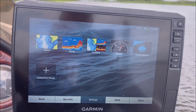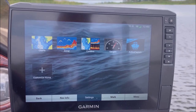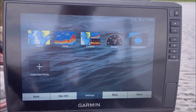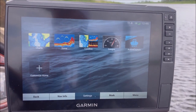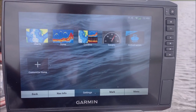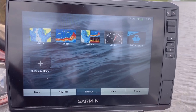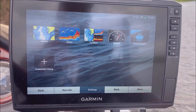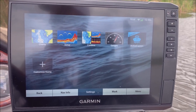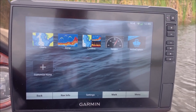Hey, what's up everybody. I've been meaning to do a review on the 106 SV. I've had this unit for about three months now. I got it on sale at Bass Pro Shops the last time it went on sale. This unit and the 93 SV that used to be here — that I moved up front — are going to be going on sale at Bass Pro Shops again here soon, so I thought I would get this review done.